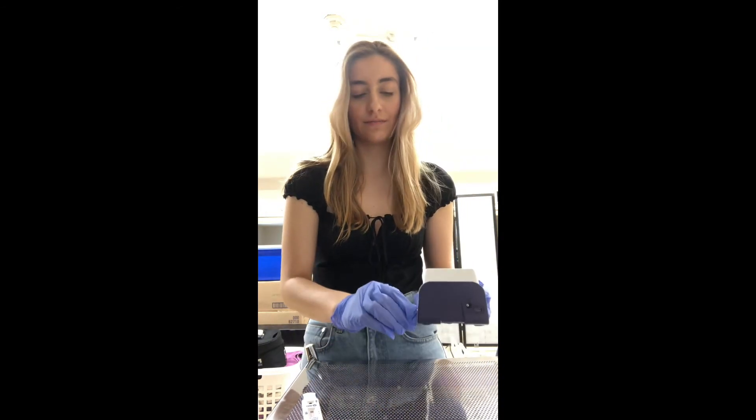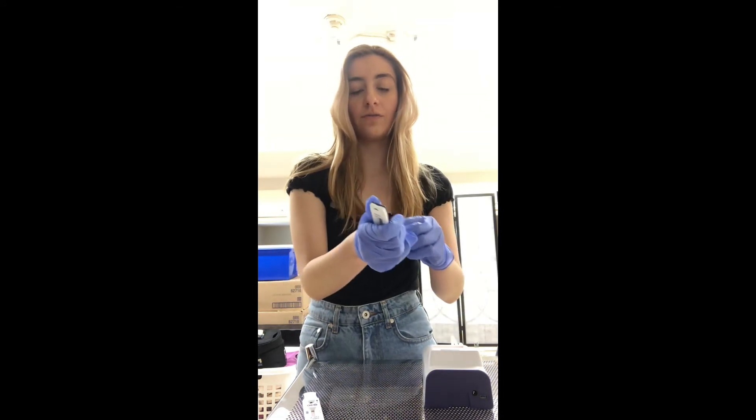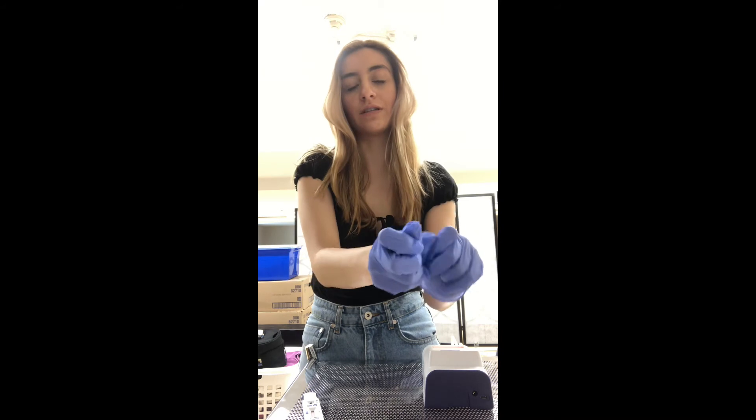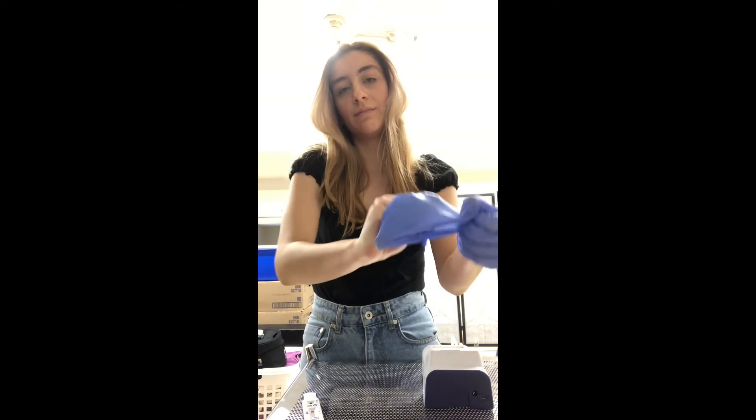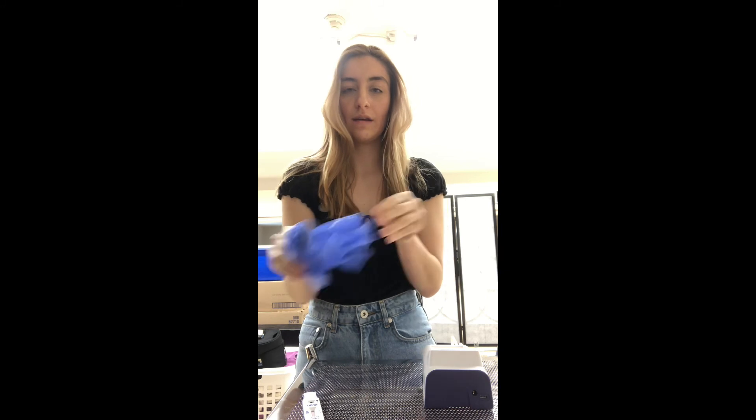Good news for me. Now we're going to take this strip out — remember it's biohazardous. We're going to hold it into our hand, peel over with our glove, take our second glove, and peel over. Now this goes into biohazardous waste.